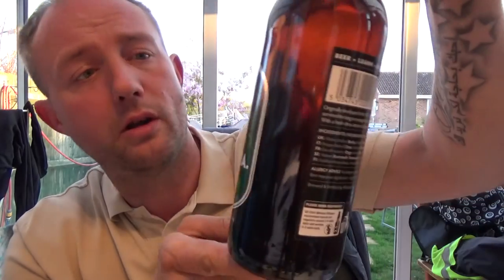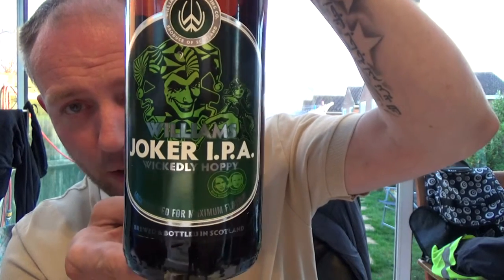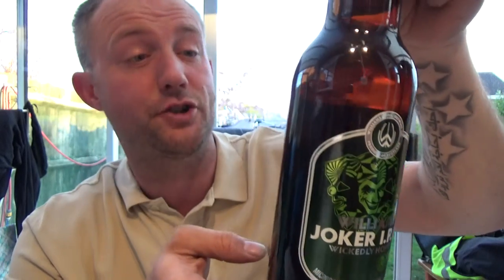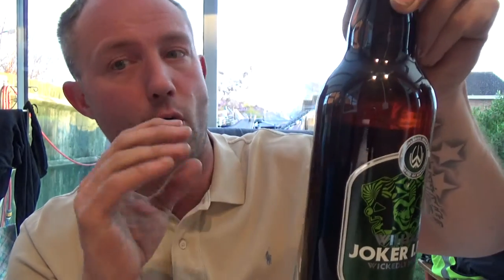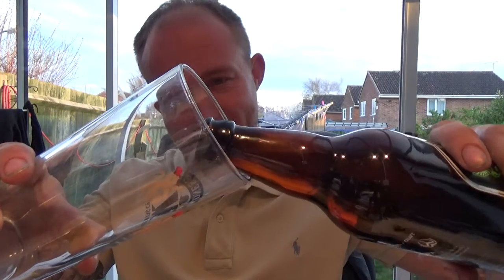Hello guys and welcome back for another video beer review. It's my final bottle from the Williams Brothers Brewery — their Joker IPA, wickedly hoppy. Cool artwork on this bottle. I've really enjoyed the beers I've had from these guys. I ordered about four or five from the brewery directly, and this is my final one. It's an IPA coming in at five percent, 500ml bottle.